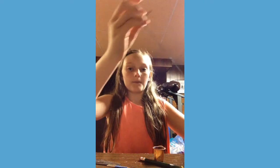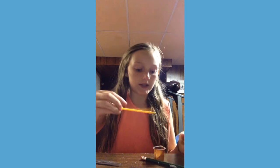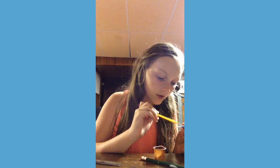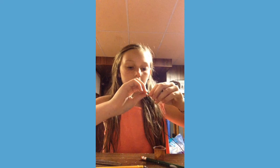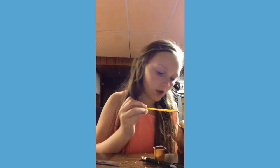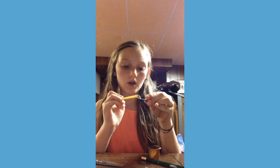Now take your black thread and start it up just like you started the top with the colored thread. Put some glue on the toothpick and start wrapping around, holding it down so it sticks. Keep adding glue and wrapping all the way down. Once you get it going you can just start rolling with your left hand — it will just start to stick.